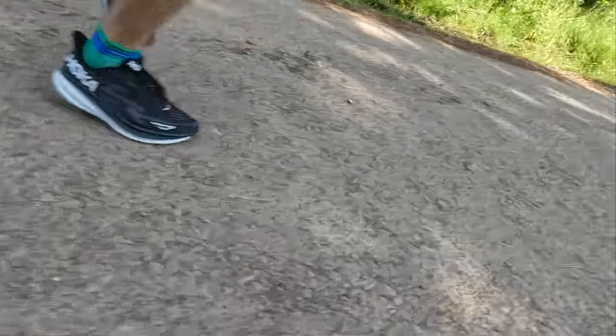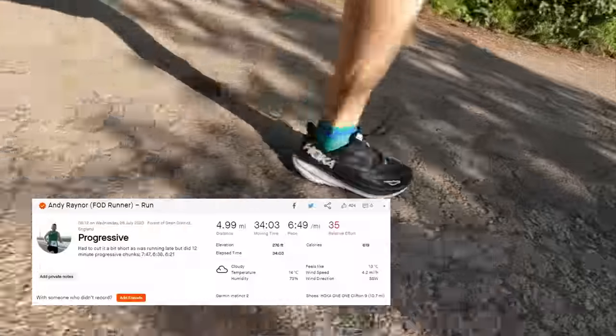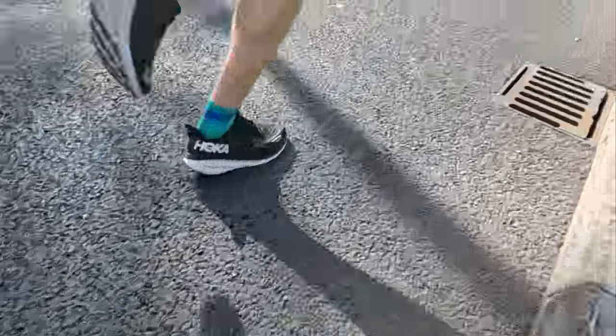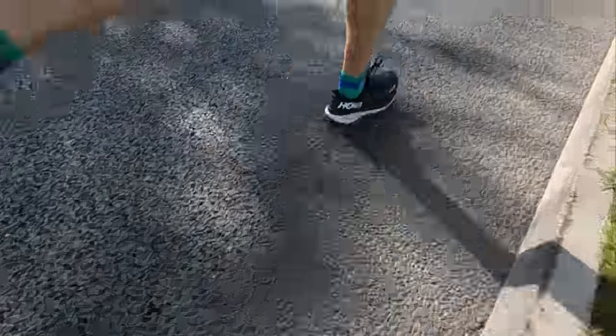I took the shoe for a spin to see how it does in some higher gears. I did 12 minutes easy pace, 12 minutes moderate pace, and then 12 minutes slightly faster — just generally going through the gears, 36 minutes in total. I was really pleasantly surprised.